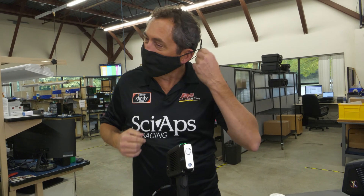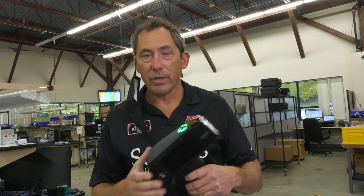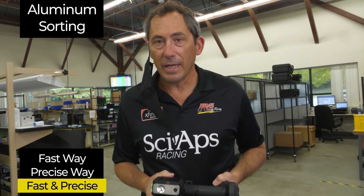I'm Don Sackett, CEO and co-founder of CyApps, and we're here talking about the three ways to sort aluminum alloys.